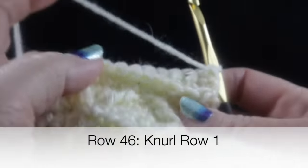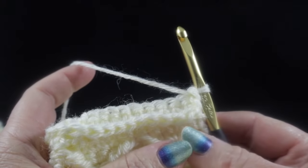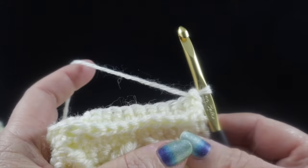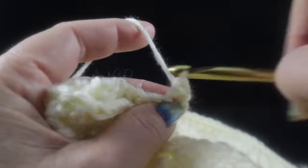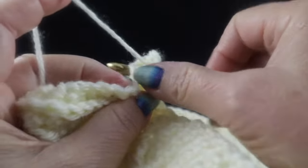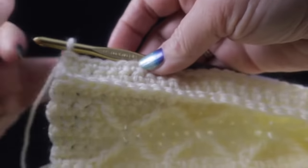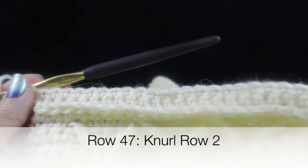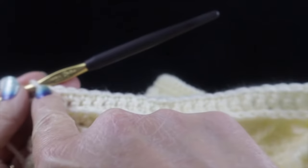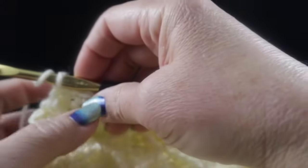Now we're ready for rows 46 through 49 — the knurl pattern rows one through four. This stitch is also known as the reverse single crochet, or the crab stitch. Chain one for row one and work one single crochet in each stitch all the way across. For row two, we do not turn our work — this stitch is worked from the opposite direction. Chain one, skip the first stitch, and we'll work from right to left.